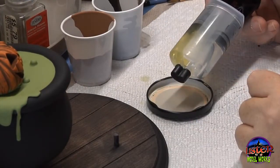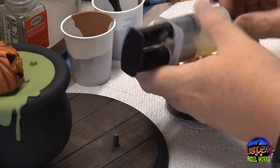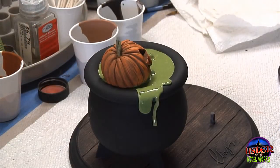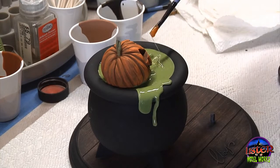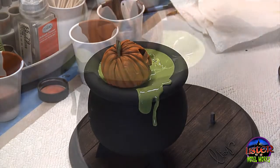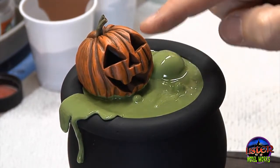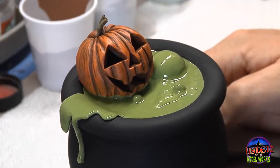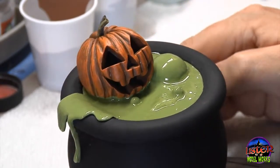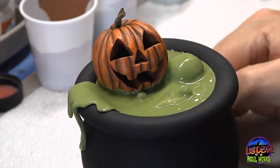For the gloss for the liquid in the cauldron, I decided to use 5-minute epoxy. You can use any gloss you wish — you could use Future, you could use Tester's Gloss. I find, however, that 5-minute epoxy really adds a high sheen; it has a very, very wet look. Make sure that when you're using the brush, it's a brush you're going to throw away, because once that stuff dries you're never going to get it off. I also applied a slight sheen over the jack-o-lantern using a thinned-down mixture of Future and water, just so that it would look as though the steam rising from the liquid was condensing onto the skin of the jack-o-lantern.